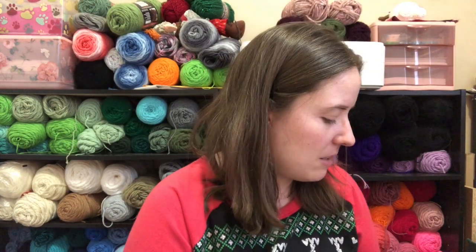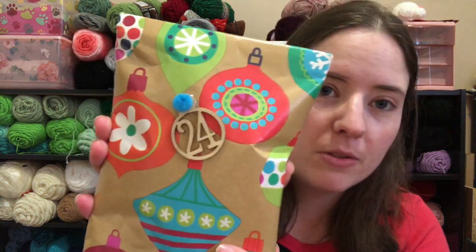Okay, number 24. This is weird. I said that I was doing these all in one day just because I'm going to be busy because it's Christmas. Here's number 24.